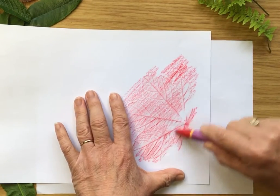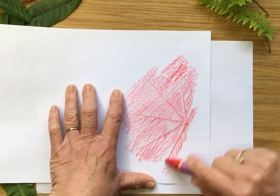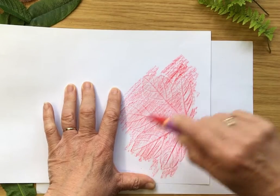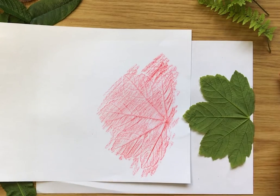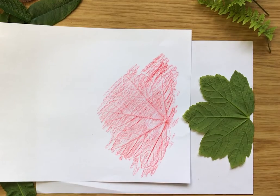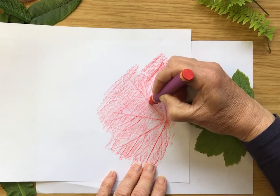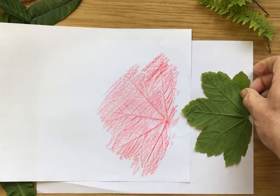I don't want to press too hard, but hard enough that we can see where the edges are and where the veins are. So we've got the whole leaf covered. Look at that! If I bring the leaf back out we can see what we've done — the sort of five fingers and all the little veins coming off the edge. And if you want to, you could take your crayon and draw over those a little bit more so they really show up.